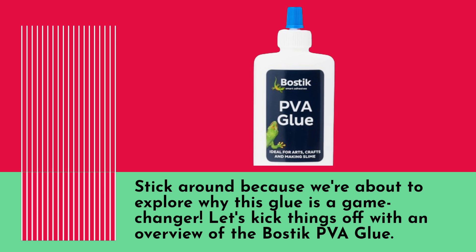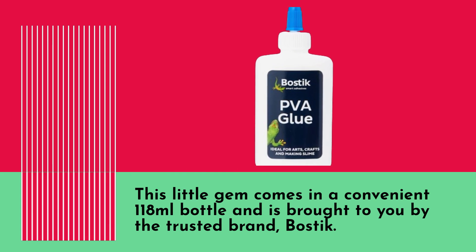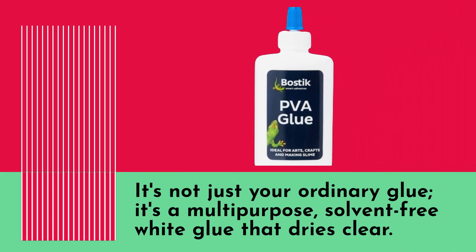Let's kick things off with an overview of the Bostik PVA glue. This little gem comes in a convenient 118ml bottle and is brought to you by the trusted brand Bostik. It's not just your ordinary glue — it's a multi-purpose, solvent-free white glue that dries clear.